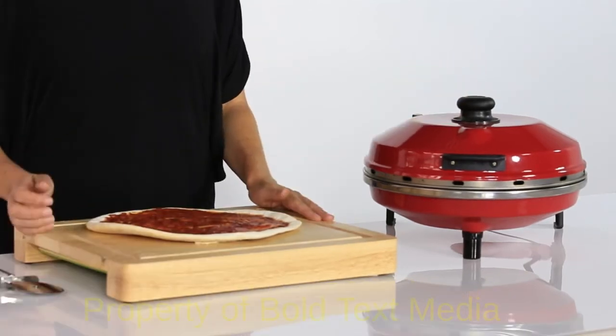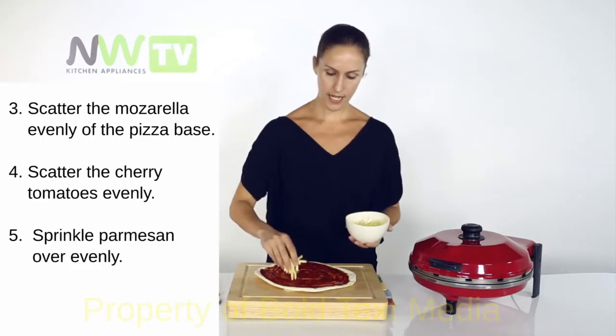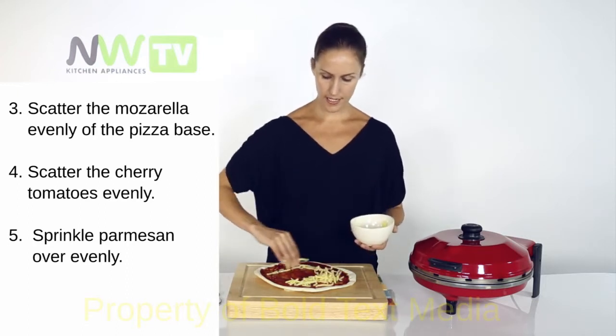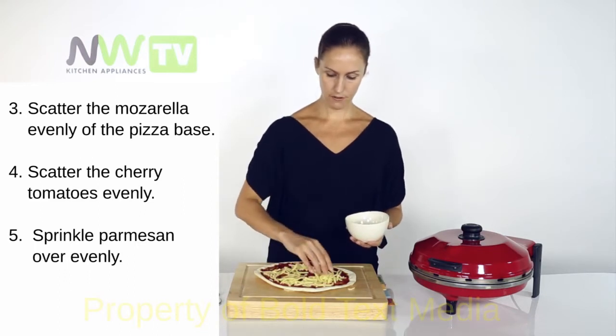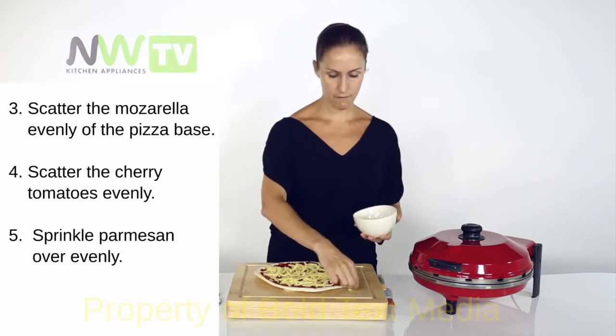So I've got my pizza base. I'm going to scatter some cheese — I'll take the mozzarella first, all over it nice and evenly, being careful not to get any on the crust if possible.